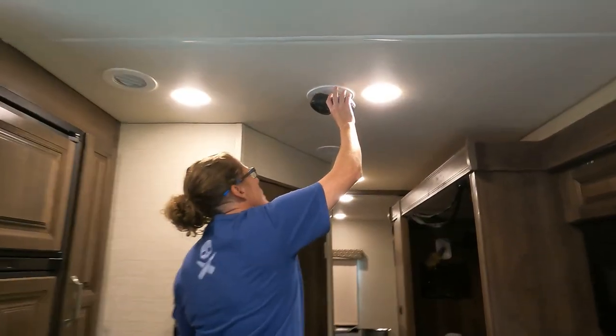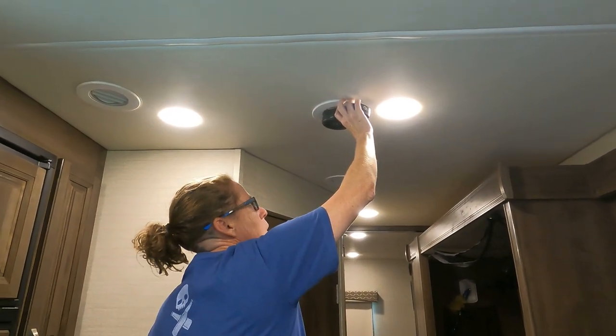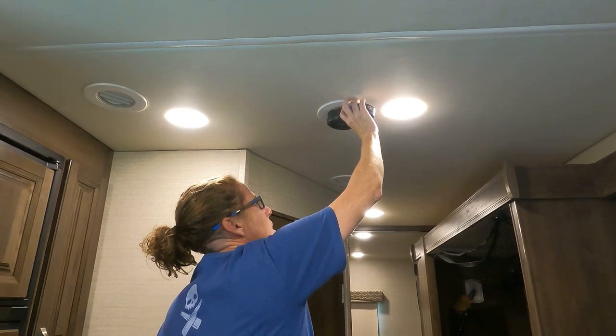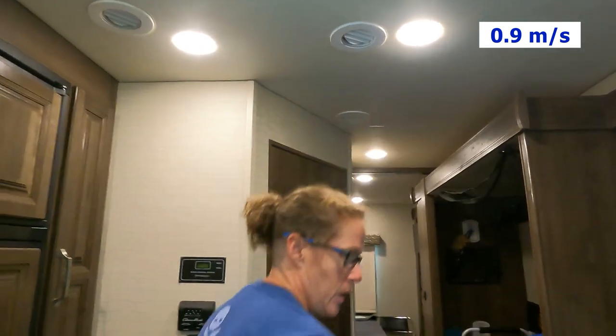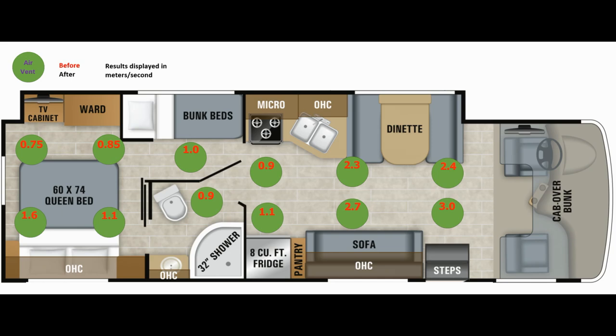This is an anemometer and you can get one on Amazon — it measures temperature and wind speed. That's what we're using it for today, to see what kind of output we're getting through each of the ducts. We measured the airflow at each of the vent outlets in the RV and as you can see it ranged from about 0.75 meters per second to 3.0 meters per second prior to doing the modification.